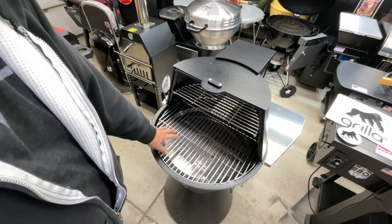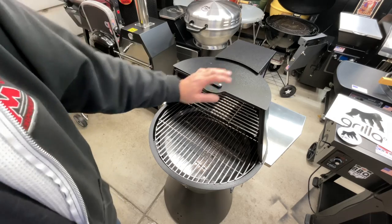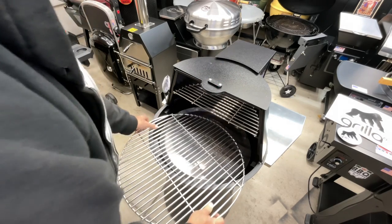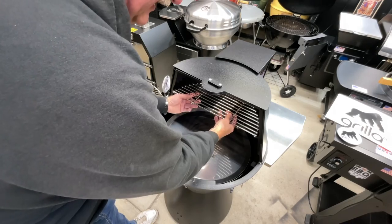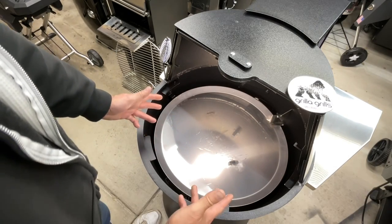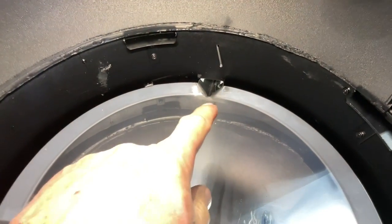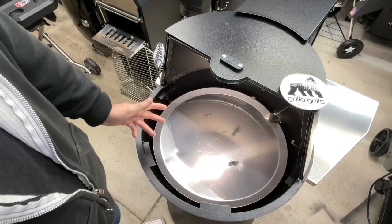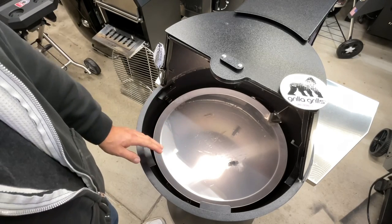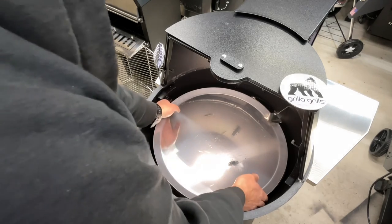Let's talk about the inside. For size, this is the same size as a Weber 22-inch kettle. On the outside you've got a lot of baked-on enamel; on the inside you've got a lot of stainless steel. The grate is three-eighths bar, stainless steel. You've also got a half rack that sits up top — that's also stainless steel. This big round thing in here, also stainless steel, is your grease tray. It's ribbed and pitched so it drains out to the can holder. Someone's going to ask if you can use it as a griddle — we will try it out.